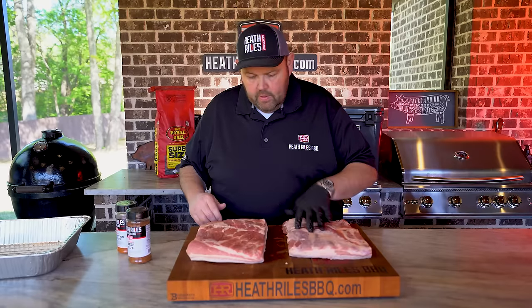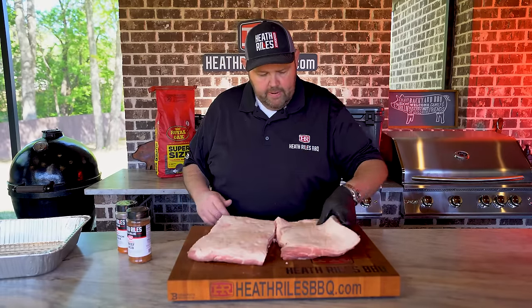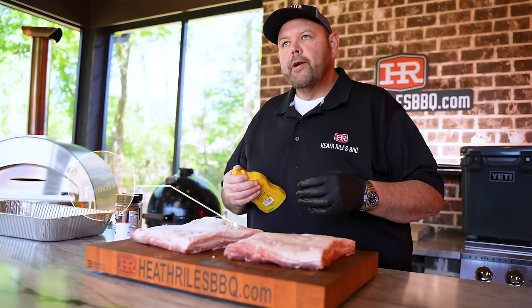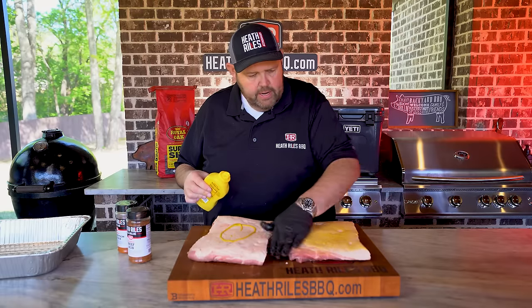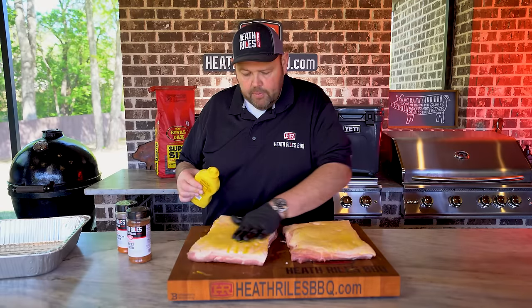I'm going to turn these over and use a mustard binder on them. Let's get some French's mustard here, get a little bit down and rub that in just enough. The rub would have stuck fine without it — you can use whatever you like, it's completely up to you.